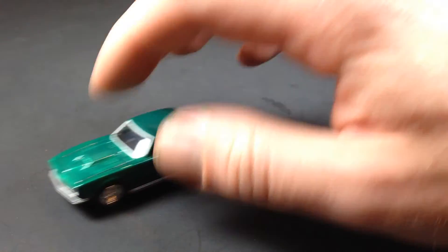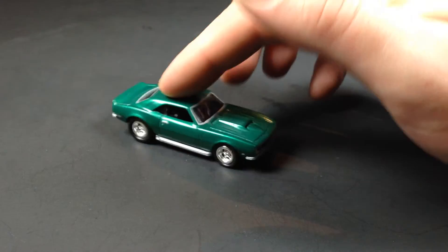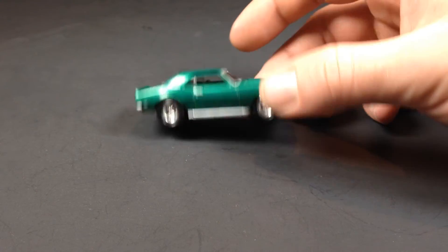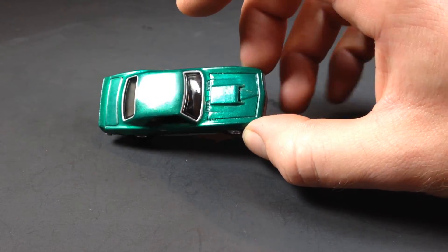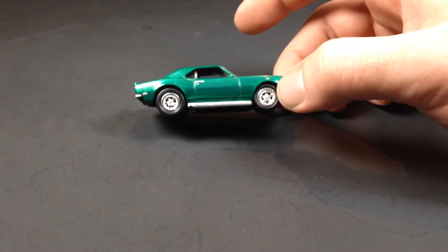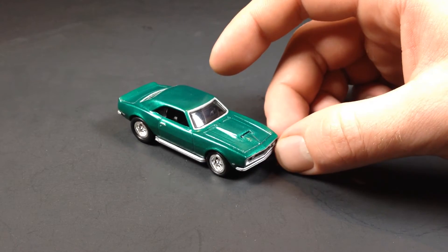It rolls pretty well, which is cool. With the Johnny Lightning wheels, I had to make my own axles for this because the wheels didn't come on an axle that was even near the same size as what this car called for.